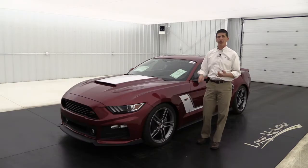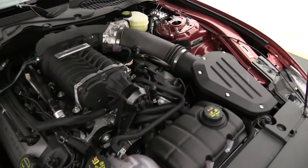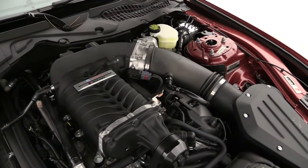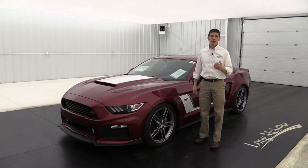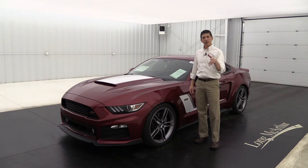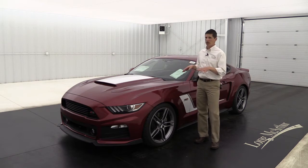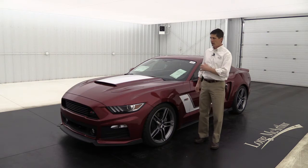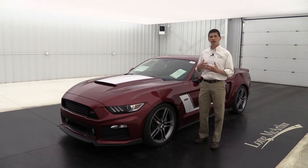Now under the hood, you're going to have your Roush charged 670 horsepower powertrain with the 2.3 liter TVS supercharger on it. You're going to get extreme duty half shafts. You're also going to get your performance one-way coilover suspension with height adjustment. Great performance under the hood, and the body is just going to really help with that performance.